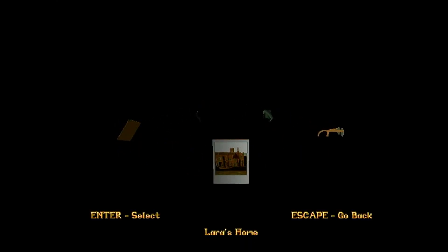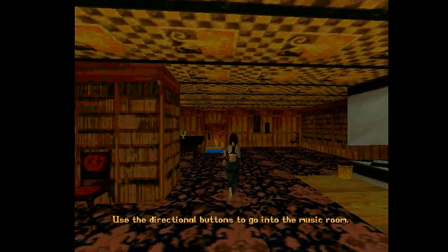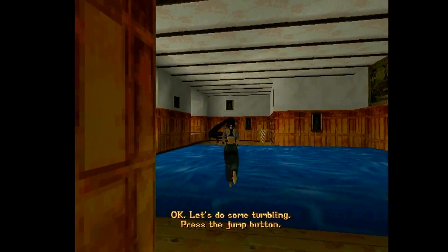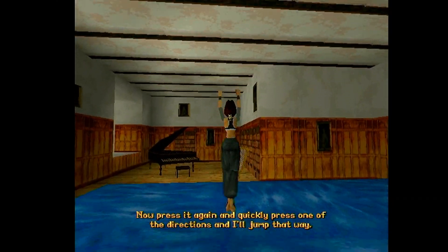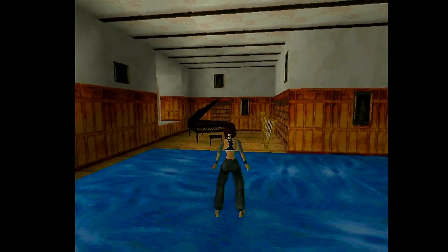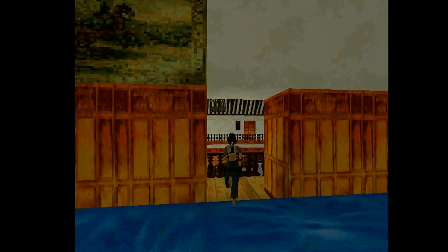Let's go look at Myra's home. I'm using analog to do controls by the way, not D-pad. You've got to be impressed on how beautiful this runs and looks.